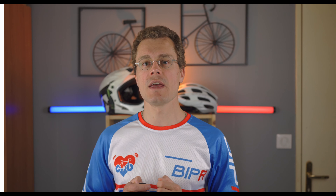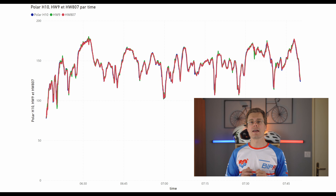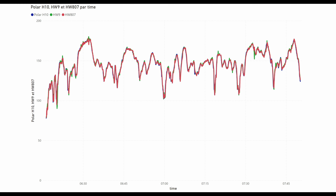Given this outstanding result, I wanted to check how it does on the road. The result is even more surprising — for these sensors the result is exactly the same on the road as on the mountain bike. There is no difference and the heart rate matched perfectly with the Polar H10. The HW9 has an accuracy of 1.7% and the HW807 1.4%, making the HW807 still a bit better.